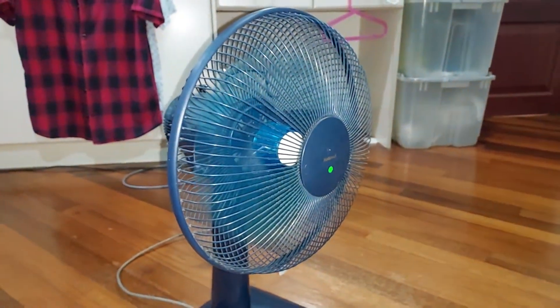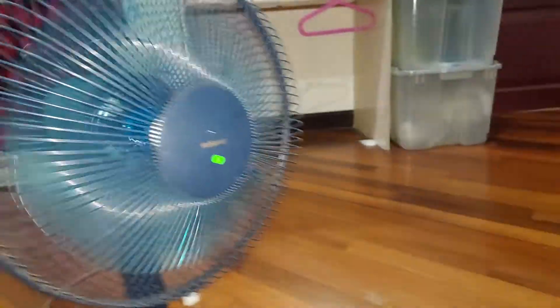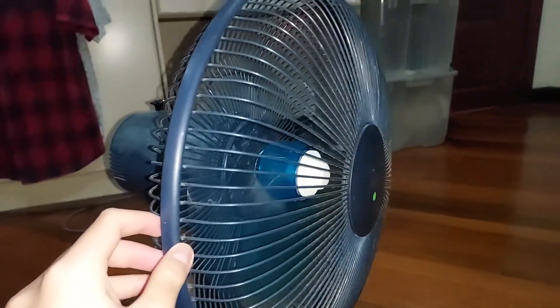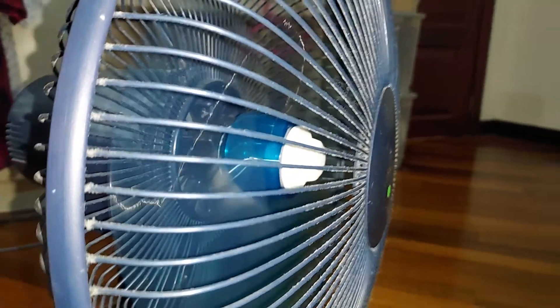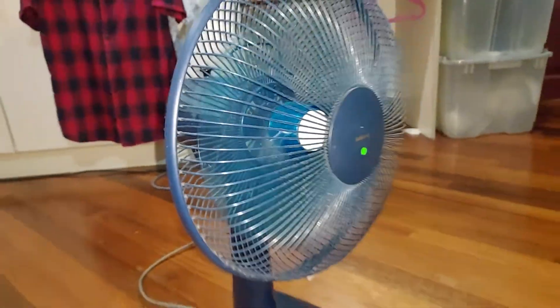Let's go to speed 2. Definitely a little choppy, a little off balance — you can definitely feel it. You can feel it on the KB30T as well, but to less of an extent. Here you can feel the wobble and vibration a little bit more. I think the blade is getting dirty; you can see a little bit of dirt over there. I definitely need to clean it.